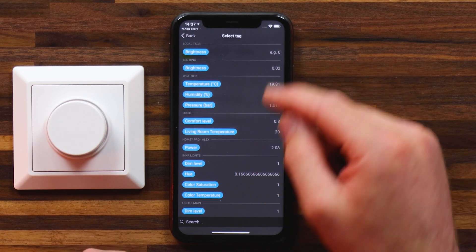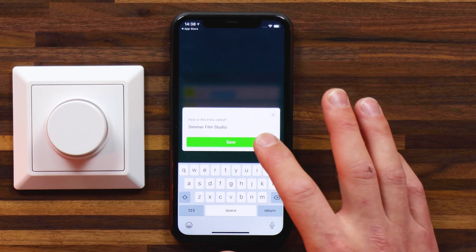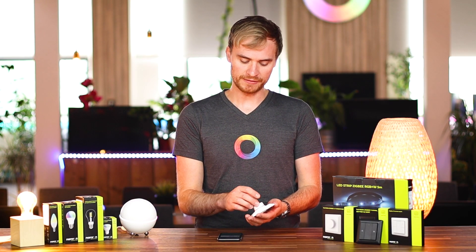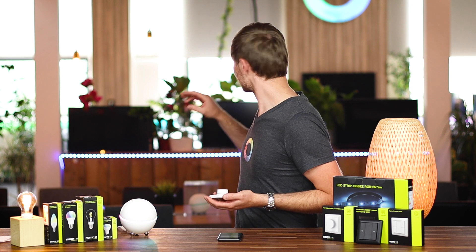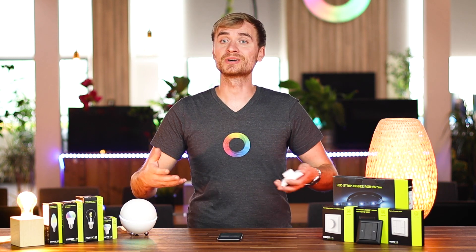It's really easy to find that one as it's right at the top. I'll select that as my brightness, save it, and repeat this process for my filament bulb and my LED strip. Once you've got all the devices you're looking to dim added into that flow, give it a quick name and hit save. Now we can actually test out the flow with the dimmer switch. If I give it a turn to the left, you'll see that my lights here dim and so does my LED strip.